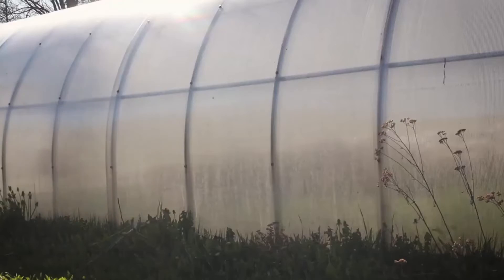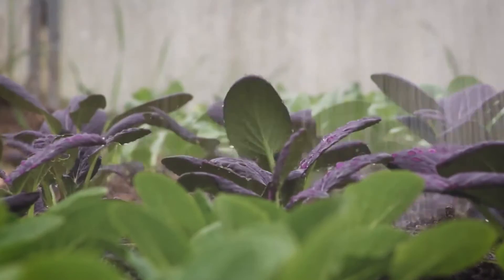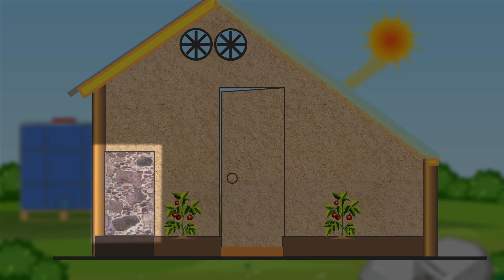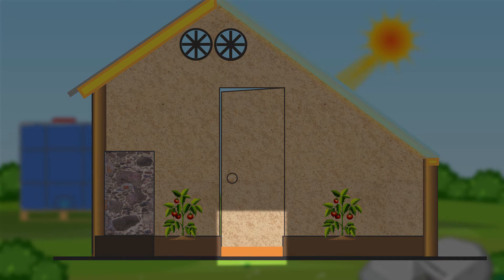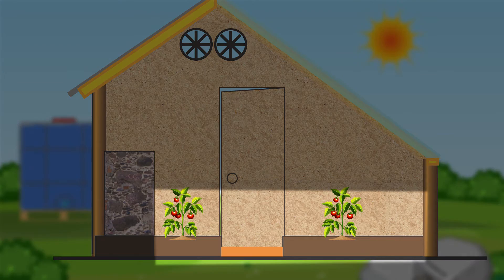Functional: the greenhouse is for growing food, and so we want to maximise the floor space for doing just that. Some of the floor will be used to host the mass that will retain the heat generated during the day, and some of the floor will be used for one long walkway. But in total, we should have about 60% of floor space dedicated to beds.